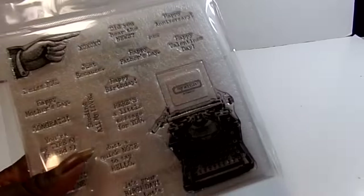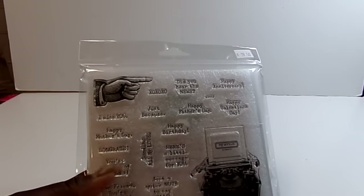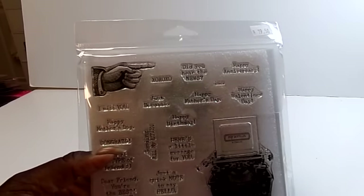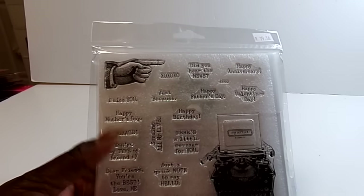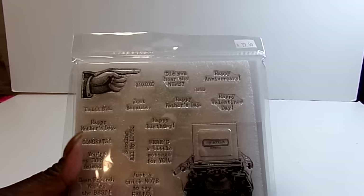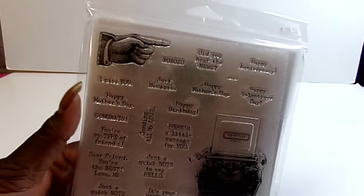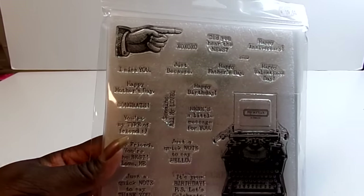Then I got a stamp set from Close to My Heart. The first two hours of the show there was a coupon for 50% off, so it was $19.50 and it was half off of that. But I thought it was really cute — typewriter and a hand, all kinds of things.